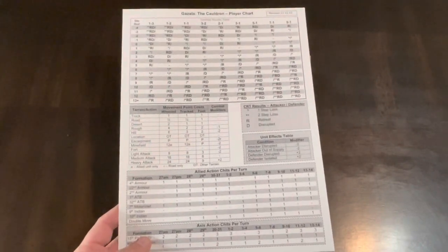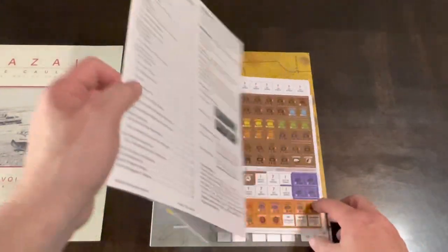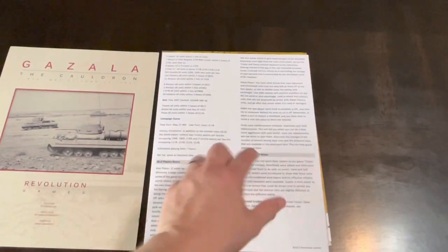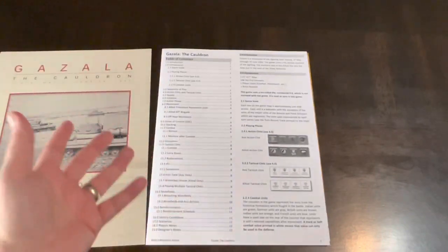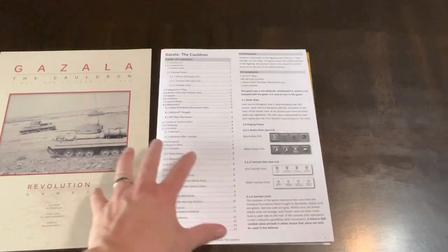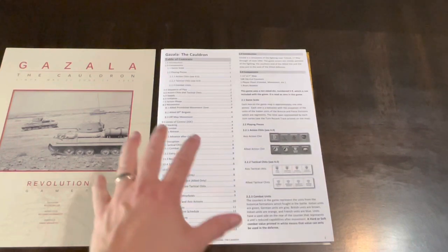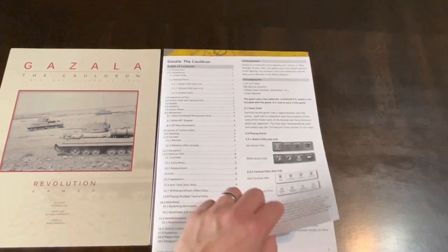Now we get into the rules. We have 12 pages of rules, dual column, in black and white, because Revolution doesn't get into a lot of color. It's a somewhat minimalist approach, but not necessarily in the quality of the game or the simulation — just in the way they publish stuff. Here we have the table of contents and the rules.